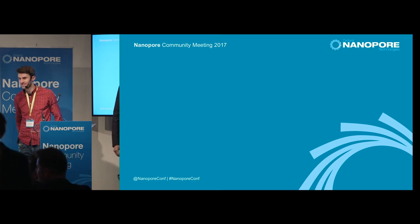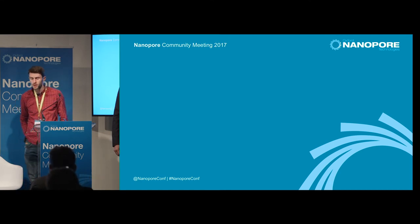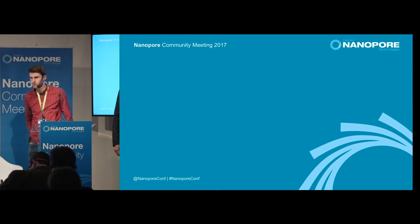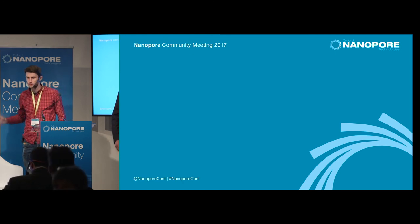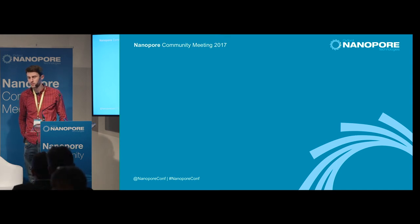Very nice overview with all the details. Have you assessed the differences between 9.4 and 9.5 flow cells, and what is your opinion on the difference? We are only working with 9.4 flow cells, because we are working with the 1D kit, and for the 1D kit the 9.4 flow cells are working better.